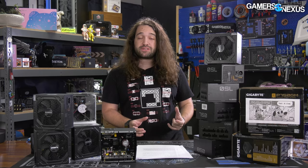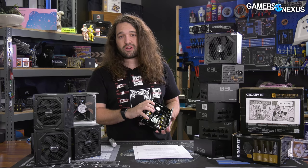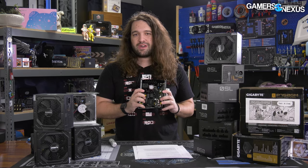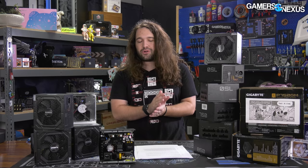Even despite that, companies are absolutely allowed to make mistakes — these are complicated things to make. And although it is well documented at this point and failures of this magnitude are very preventable, we could understand if Gigabyte shipped some exploding units, realized it was a problem, and recalled it and fixed it. What we won't stand for is when the bad product is being pushed on people knowingly, who are in a vulnerable position.